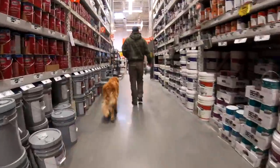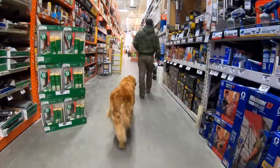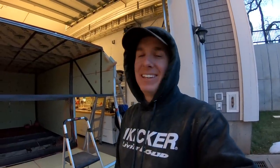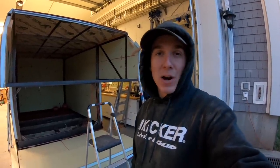One thing I always dreamt of as a kid was having a dog that would just follow me anywhere off leash. Kicker is definitely that dog. That one mistake probably cost me over $100 and at least three hours of time. I was all confident earlier talking about how I'm a craftsman now, really figuring it out. And then one missed measurement cost me way too much. This whole process is super humbling.